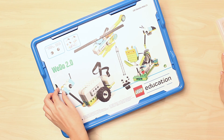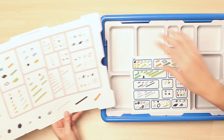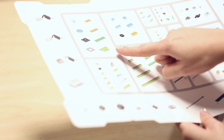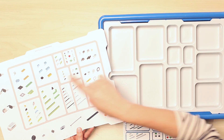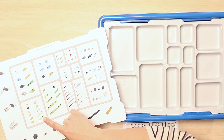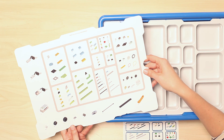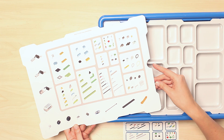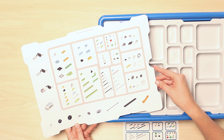Right on top, you'll find the element card and sorting tray. If you go ahead and flip the card around, you'll notice that this not only details every single element included in the core set, but is also designed to mirror the sorting tray compartments, acting as a visual guide to getting elements organized for the first time. This also provides a handy tool for keeping the bricks sorted in the future, which greatly helps with classroom management.